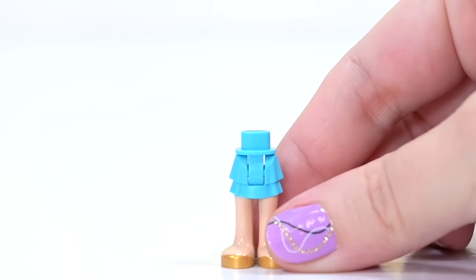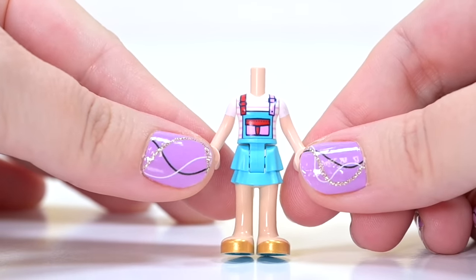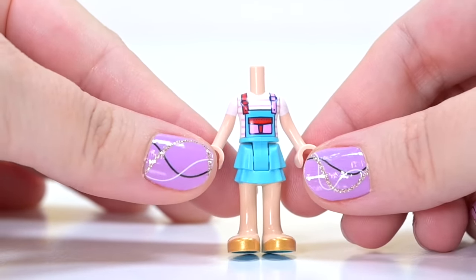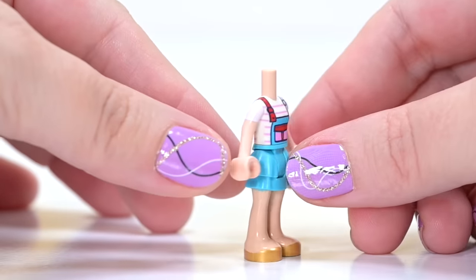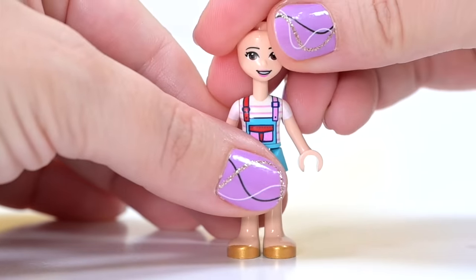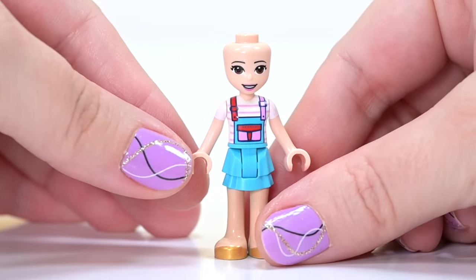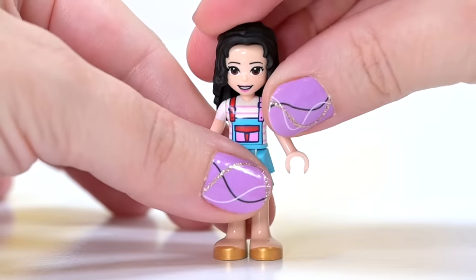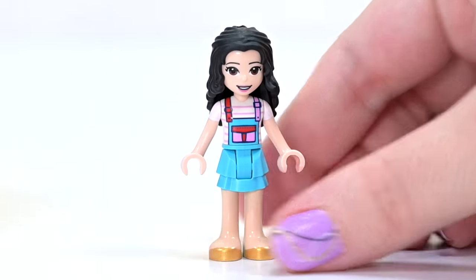First up is Emma, of course, because it is technically her set. She has got a new top which creates an overalls look with different coloured shoulder straps, a little pocket on the front. I love it so much with the striped undershirt. It is so cute — a really cute overall dress. She's got her customary face and hair. That's how we know it's Emma.